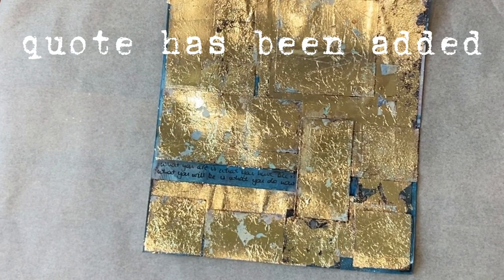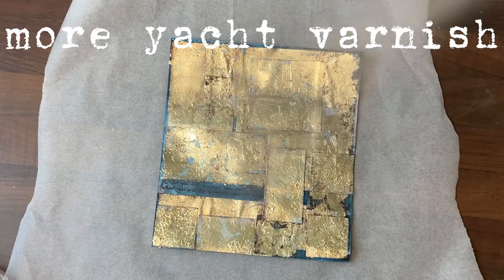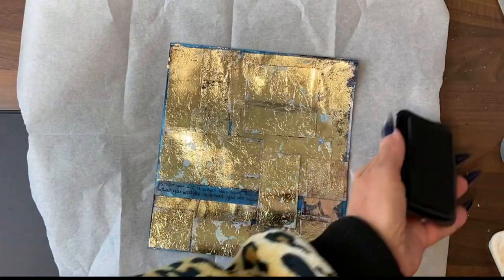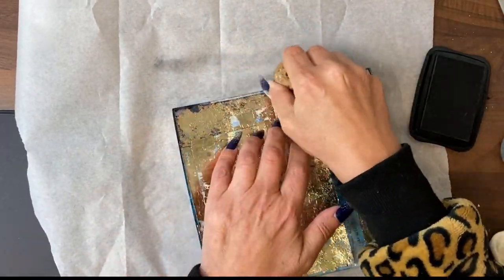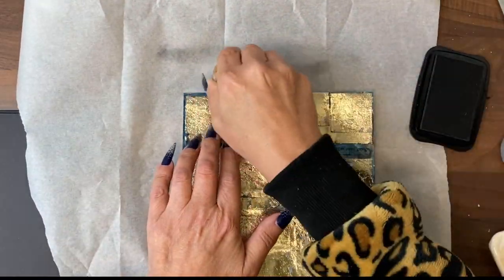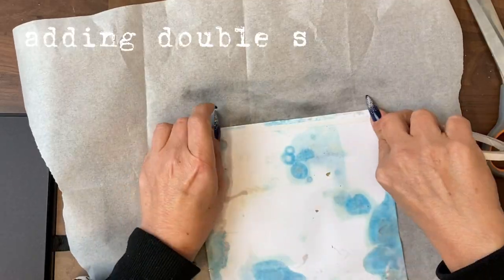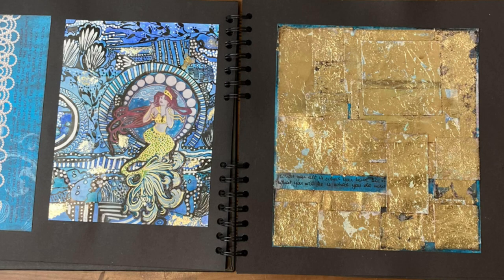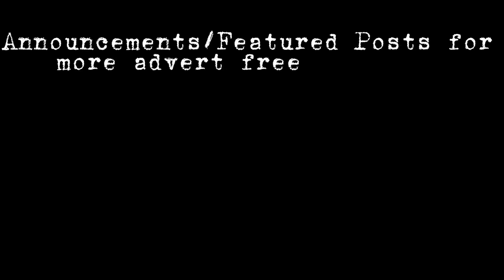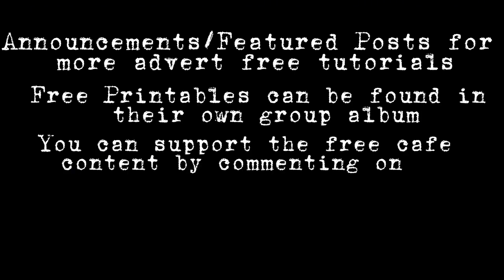And now we're just finishing off with this mixed media abstract art with the gold foiling, adding yet more gel varnish. To blend it into the black art journal that I'm using as my commonplace book, I'm adding some black permanent ink to the edges of the piece. I'm using double-sided tape, but you can use any glue to place it into the book. I hope you enjoyed this taster tutorial from the Art Tribe and I will catch you very, very soon.